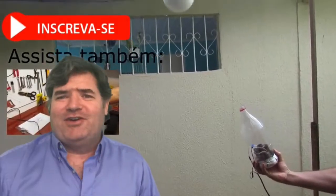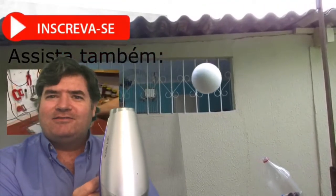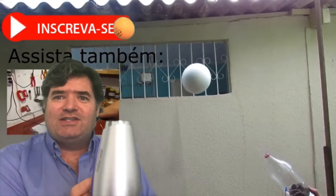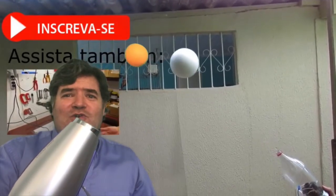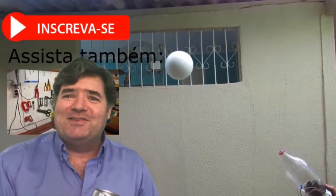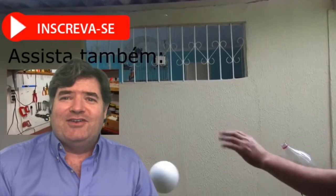These guys were showing something that's really cool called the Bernoulli Principle. You take a hair dryer and you put a ping pong ball there and you can balance it over the air of the hair dryer. You can even turn it a little bit — it's really cool and fun to play with. I'll make a separate video on the Bernoulli Principle for you using a hair dryer.